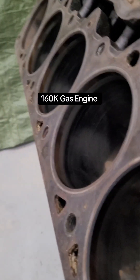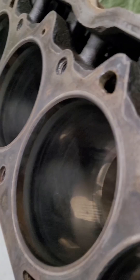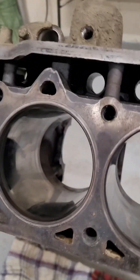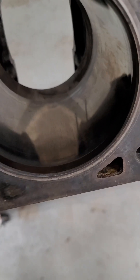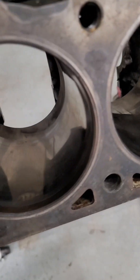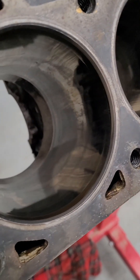This engine — you can kind of see them right here. There's some cross-hatching. But as you see in the rest of the cylinder wall, it is polished. It is worn. You can actually see some of the vertical scrapes in it, in every single one of these cylinder walls.